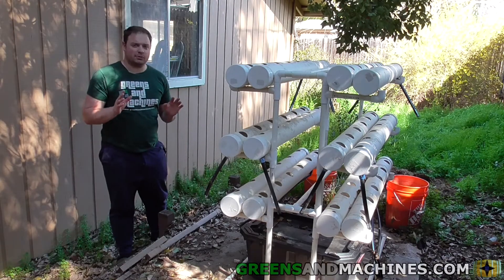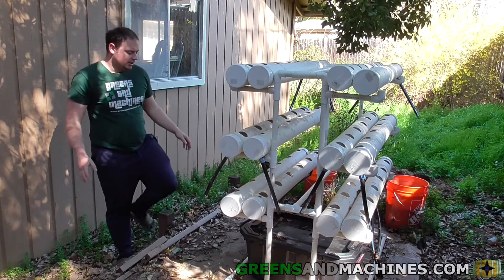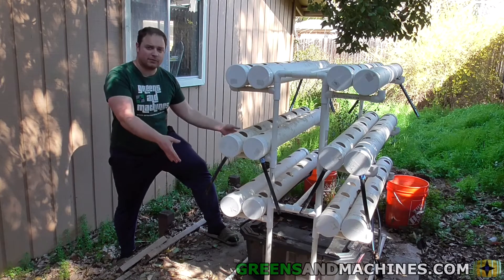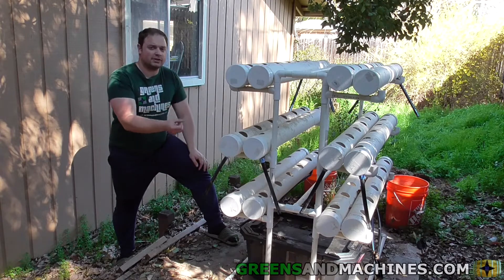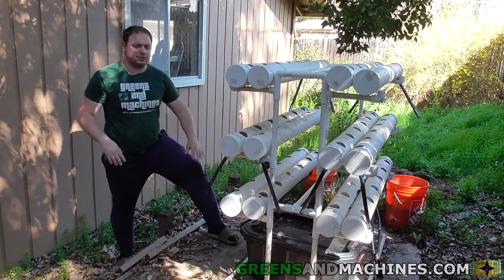If this is the first time you're watching my channel you may be wondering — what is this garden? It's a hydroponic garden that's very compact, as you can see. It's only got a footprint of about 8–9 square feet and it can grow 72 plants simultaneously. This would be leafy greens like basil, lettuce, kale, Swiss chard — small things like that.